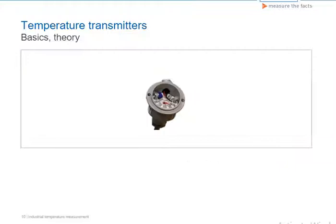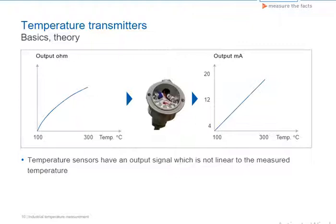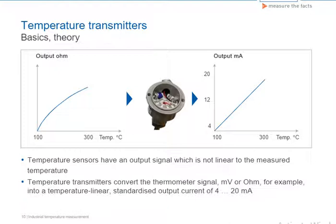The main task of the transmitter is to convert the small, sensitive sensor signal into a stable analog or digital signal that can be processed by the control system. Ideally, there is a linear correlation between the temperature and the signal output in the temperature sensors. Practically, however, this is not the case, and the sensors show more or less systematic deviations from linearity.